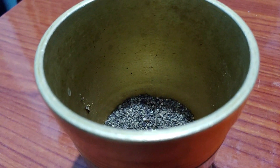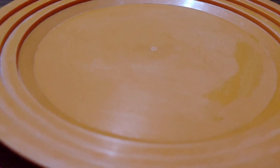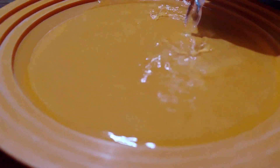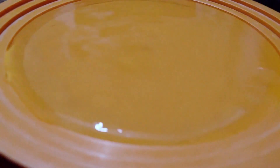Ingredients needed for this experiment are black pepper, a plate, some water, and also Vim. First pour the water in it. Now add pepper into this.